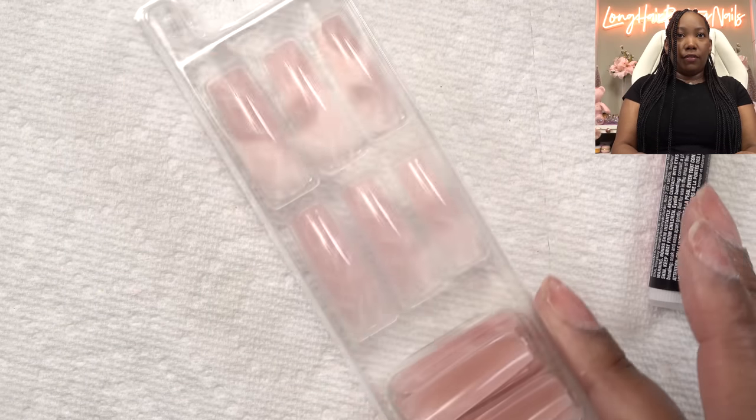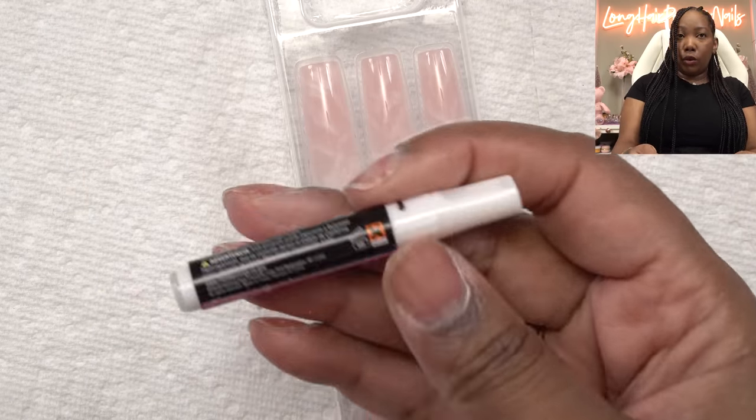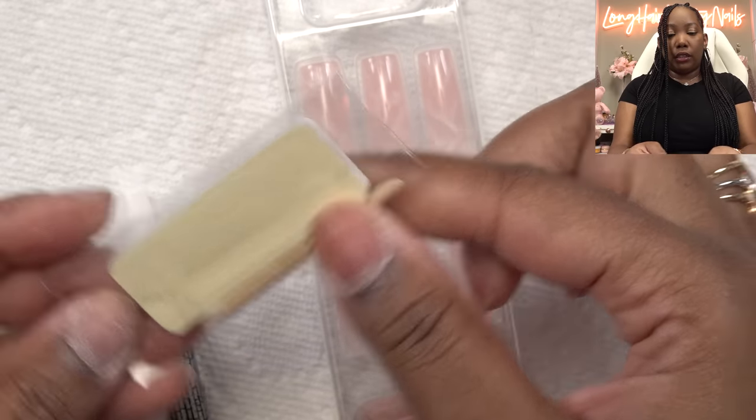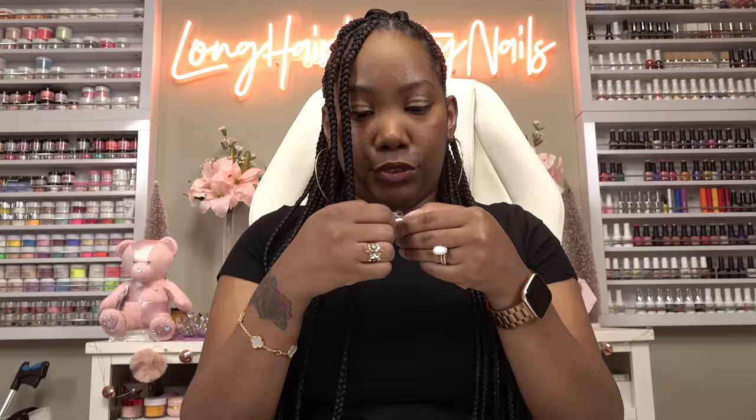You get 30 of the press-ons, nail glue, and you get this little file and cuticle pusher. This is sealed real good.